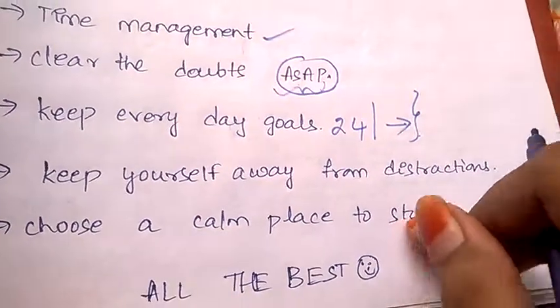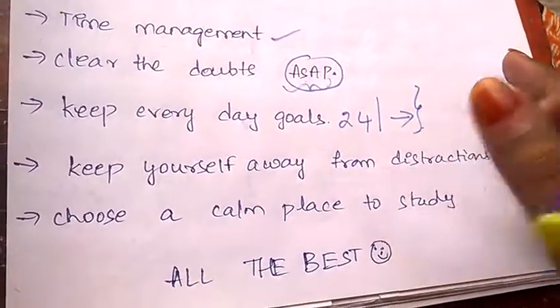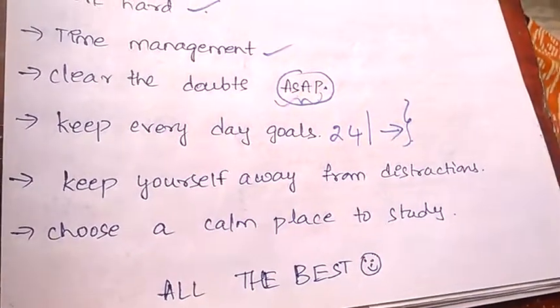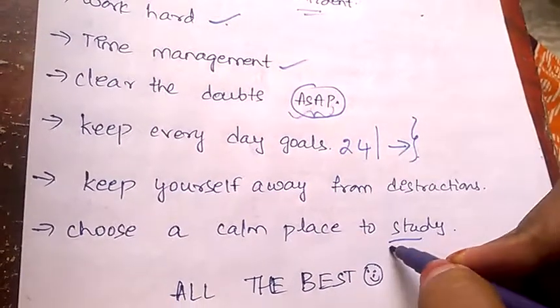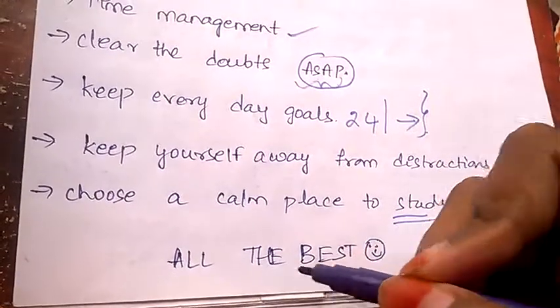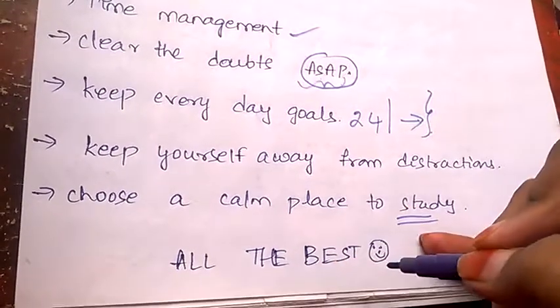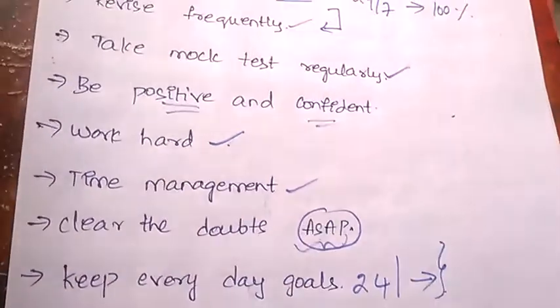Choose a calm place to study. If you sit somewhere noisy, you can never concentrate on your studies. Always make sure you sit in a calm place so that you'll have better concentration and can score very well.